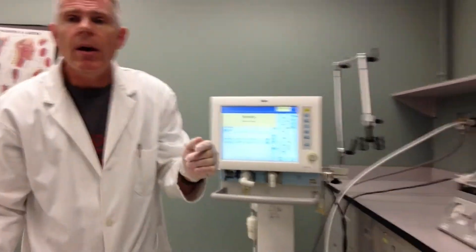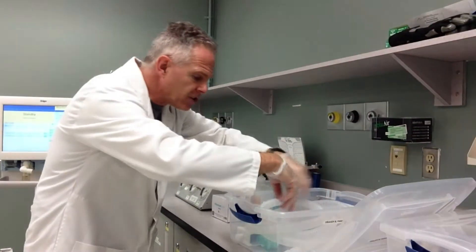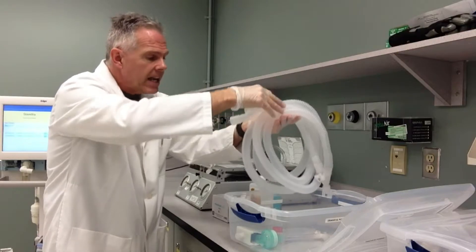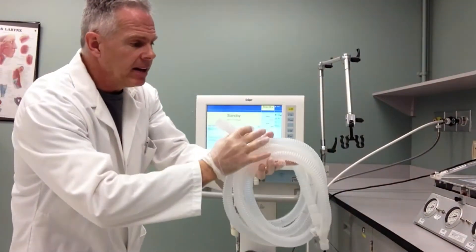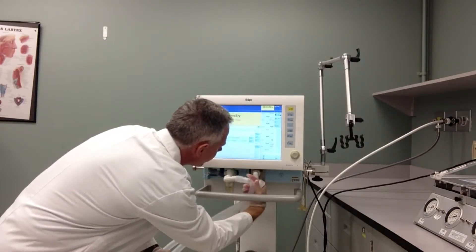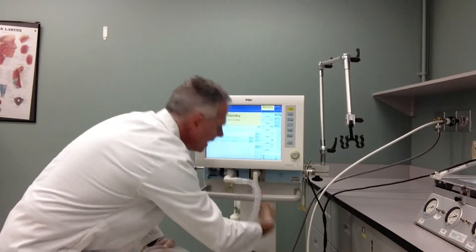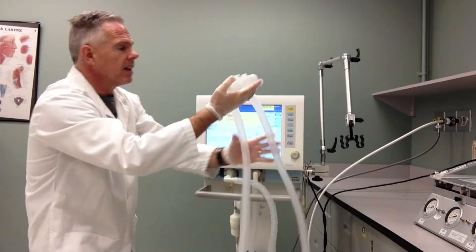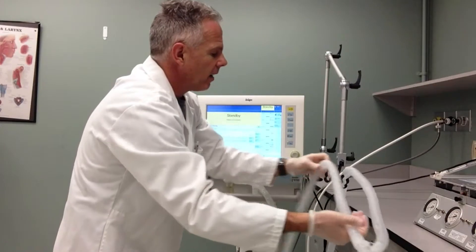I'm still pretty clean right now because I've only touched those components that came right with the circuit. I'm going to pick up my circuit here out of the container, keeping it clean, making sure I don't touch anything. Come over to the ventilator and I'm going to attach the exhalation valve — you can just put that right on there. I'm going to attach the inspiratory side of the circuit as well. You notice I haven't touched anything but the circuit, so I'm going to keep this clean. I'll bring these over and drape them right over our little stand here that we've got for the ventilator.